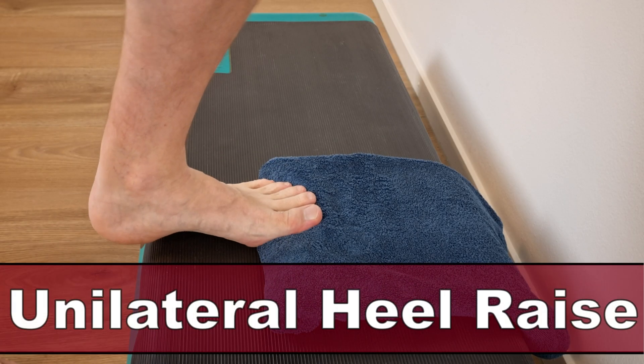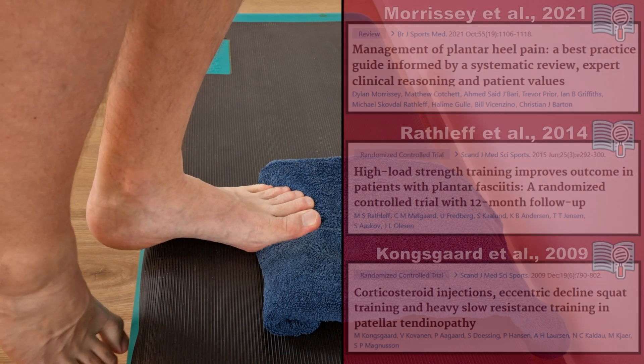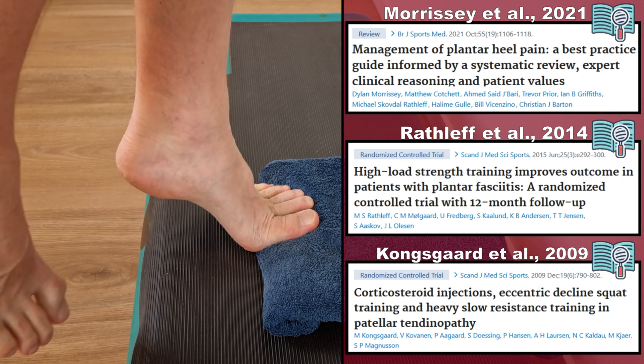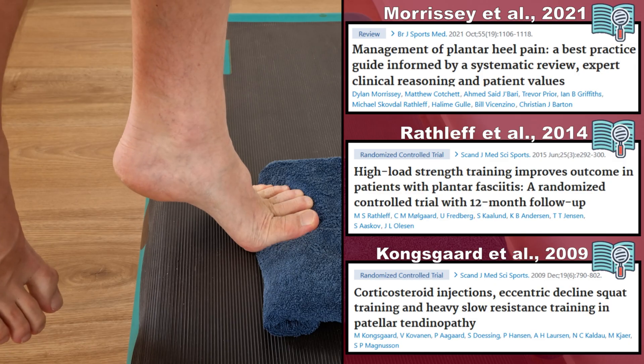The first and best described high load exercise is the unilateral heel raise, as described by Morrissey et al. in 2021, Radleff et al. in 2014, and by Kongsgaard et al. in 2009.